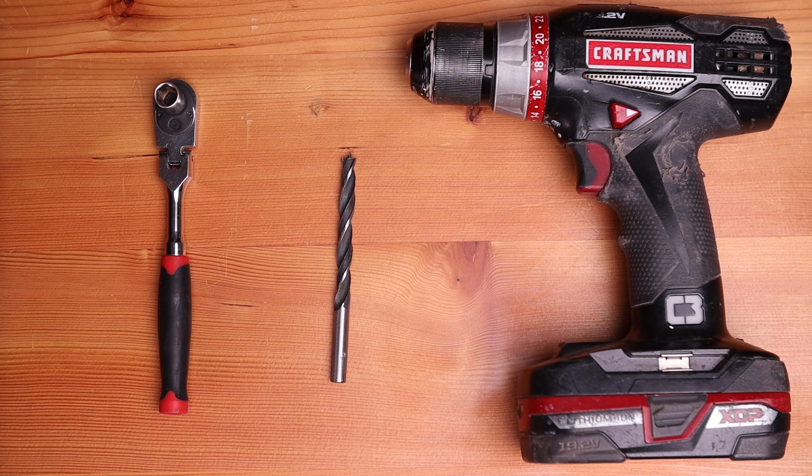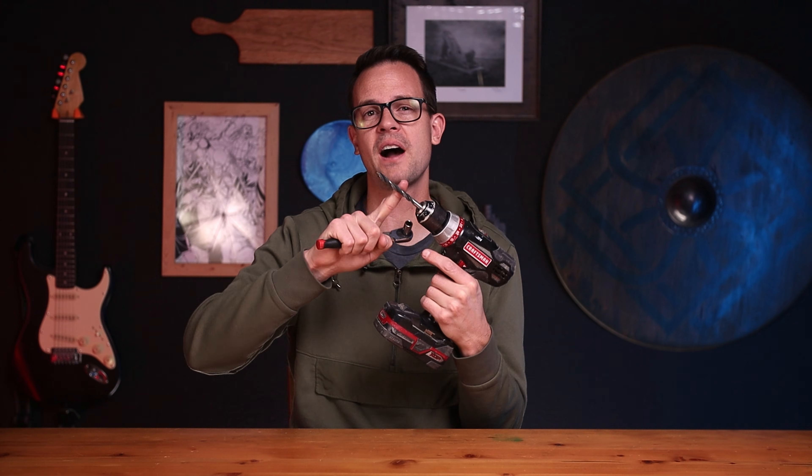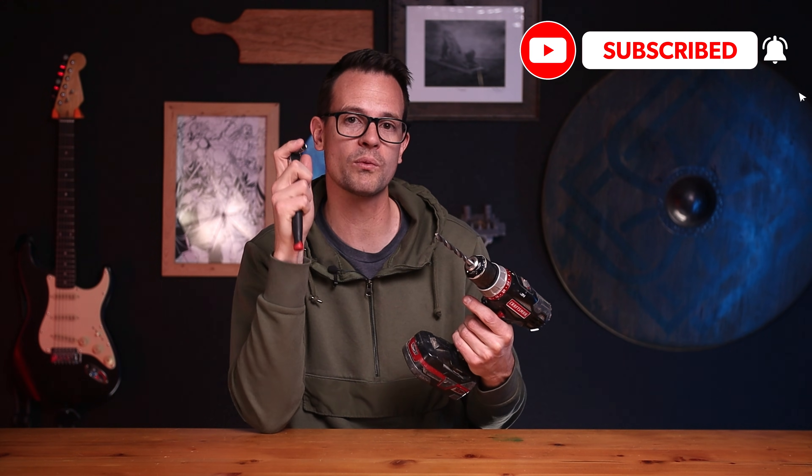Tools are pretty light on this one. You're going to need a drill, an 8.5 millimeter or 11/32 inch diameter drill bit, a 10 millimeter socket or wrench, and a 3D printer to print the parts.